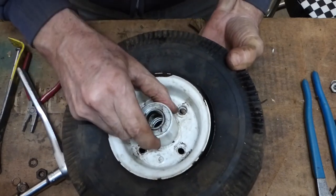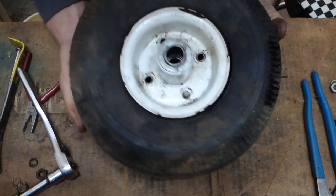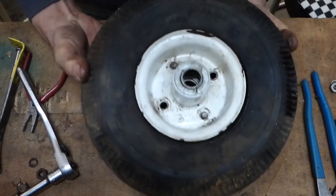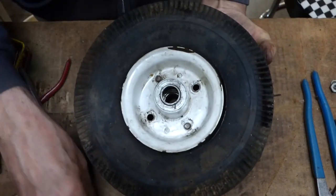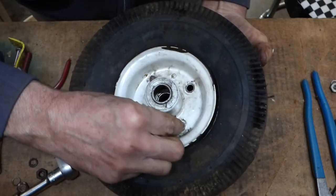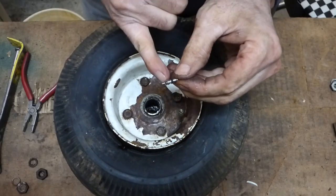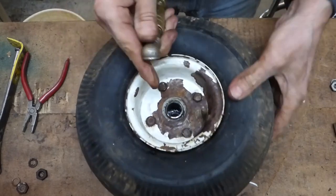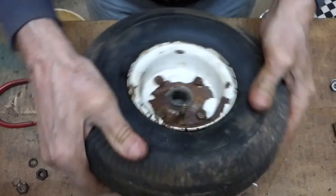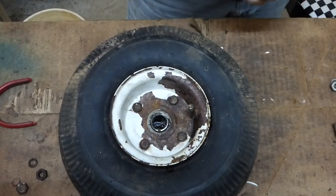Now we can put our bolt through — there's one and a second one, just holding these with my fingers on the back side. Add the washer and the nut. Throw the valve stem back in. I like to go around and make sure it's sitting in there right — just squeeze it, put just a little air in, squeeze it out so the tube is sitting in there properly.